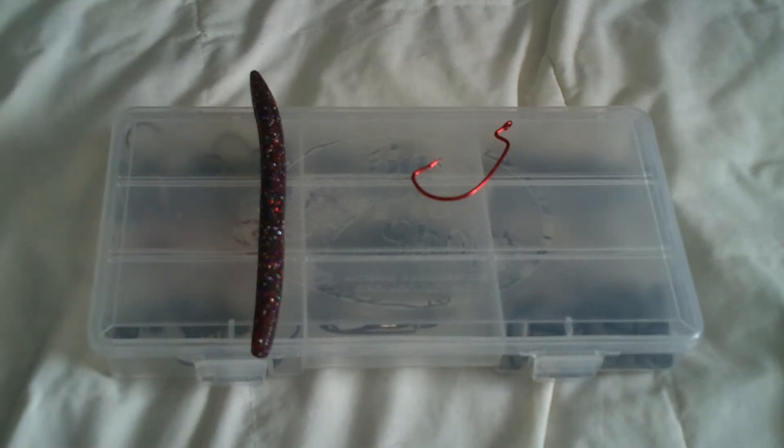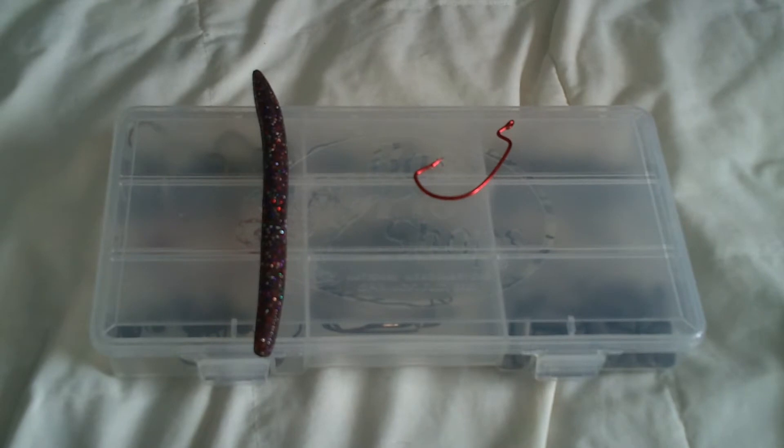Hey guys, how's it going? I haven't done a video in a while because it's hard to get out fishing right now. My pond's a little frozen over. So I'm just going to make a little video on how to do a Texas rig.